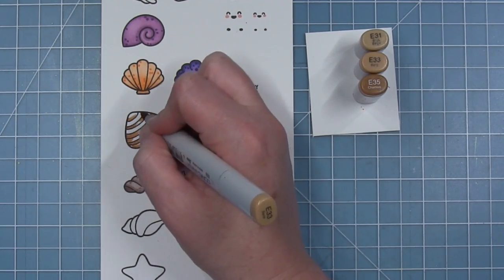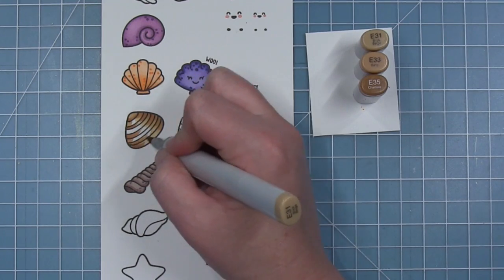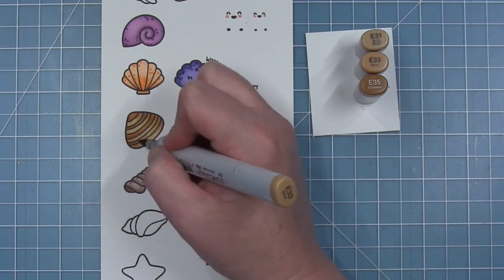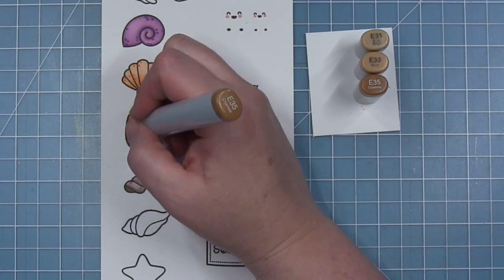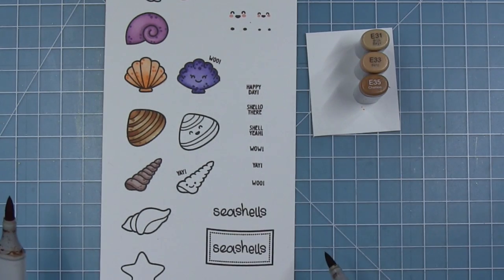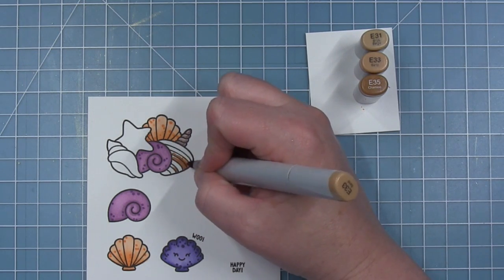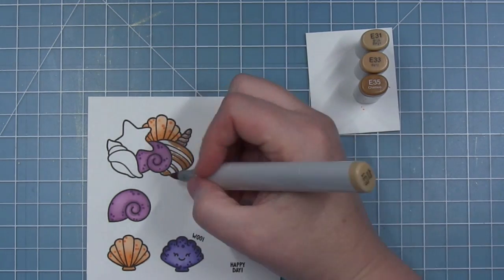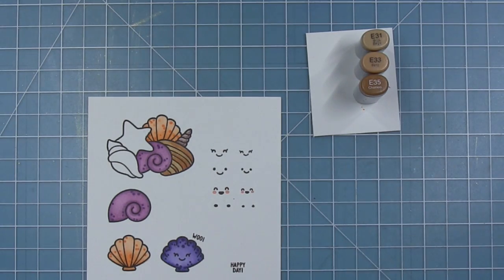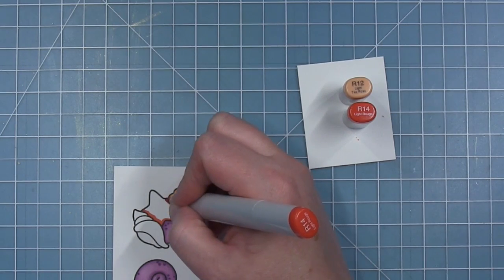Moving on to the clamshells, I have my E30s out. I'm adding the darker shade on the outside, pulling towards the center to give it that rounded look, then going back in and filling in some of the stripes so I have some variation in the stripe colors. Then I'll add my little dot details just like I've done on all the previous ones. I'm going to come back to the one in the cluster and color it in the same manner — starting with that mid-tone or darker one, coloring in the outside and pulling it in, then going back in and coloring the stripes with a little bit of shadow.